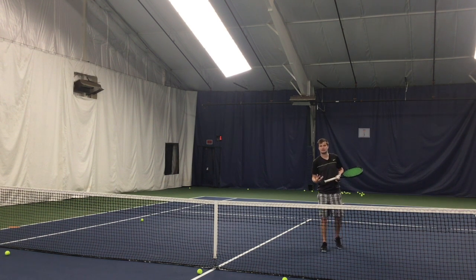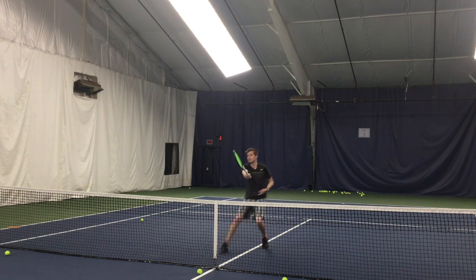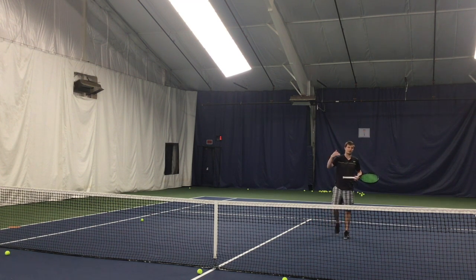Push off the ground, use your legs and your athleticism. Meet the ball at the net as opposed to standing and waiting. Here is the correct way: push off the ground and finish. This looks very different from waiting for the ball. Same thing on the backhand volley — move to the ball. It's really about using your athleticism as opposed to groundstroke footwork where you set your feet and let the ball come to you.